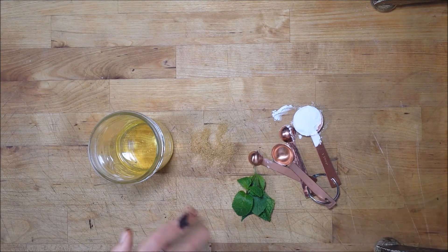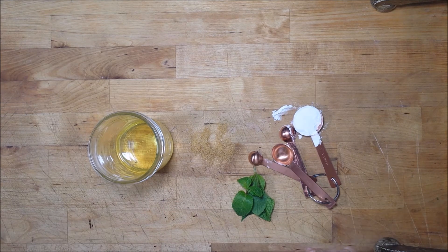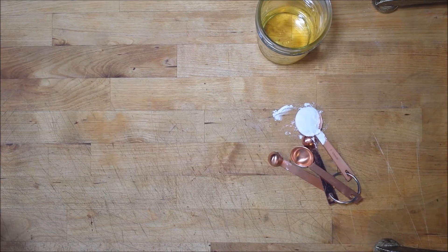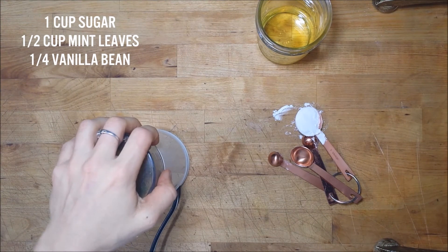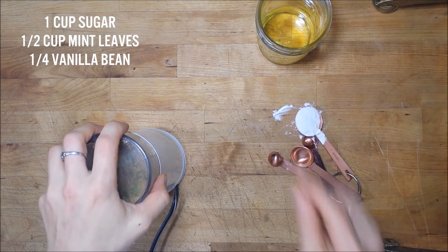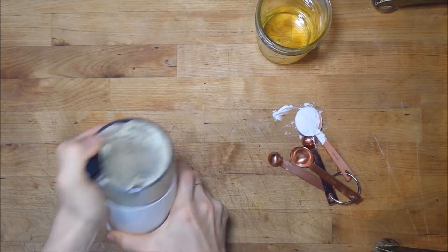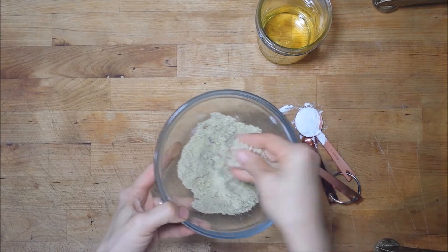First we're going to process the mint and the sugar together so that the mint oils are released, then add our arrowroot and then our body oil. To process this mixture we're going to use a coffee grinder — just process until the granules are broken down.